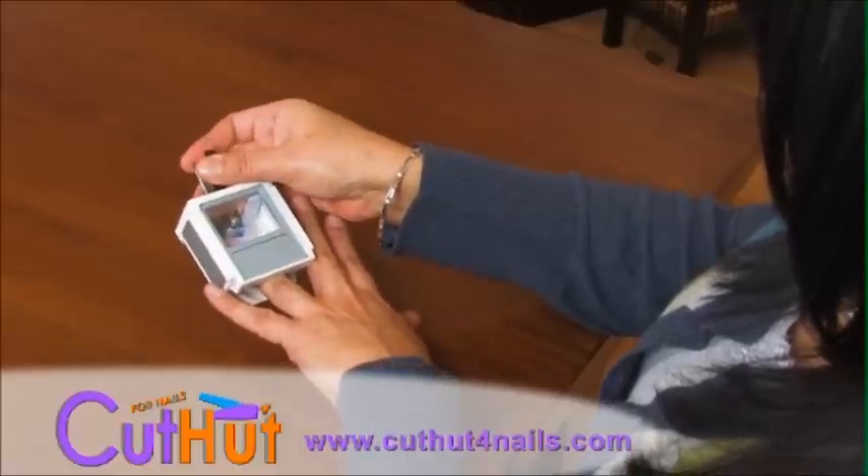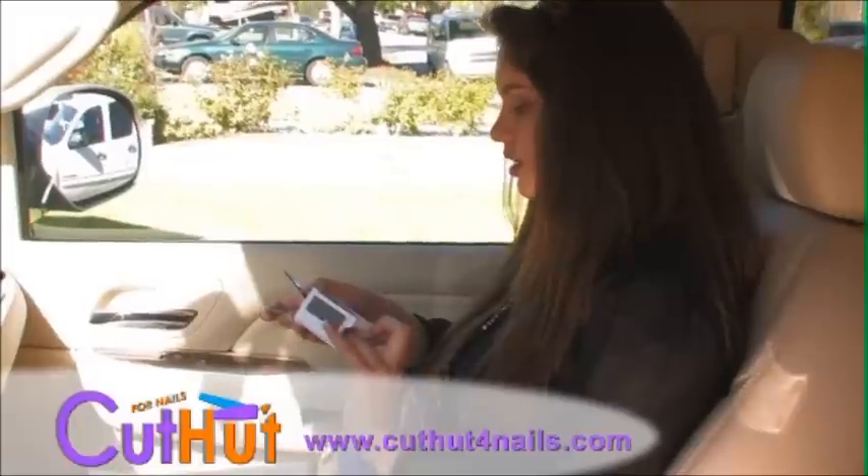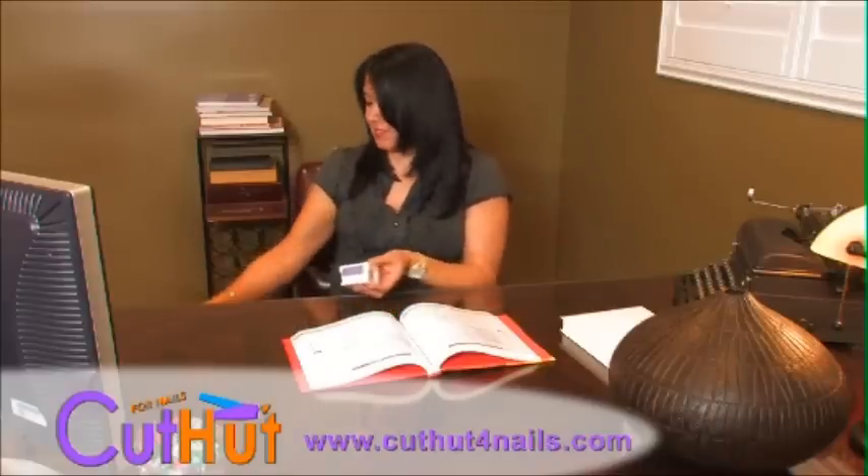Trim, file, and buff your nails in any room — in your house, in your car, in your office, or anywhere else you please. It's that convenient.